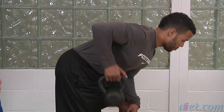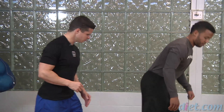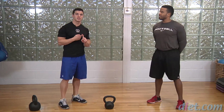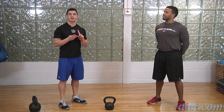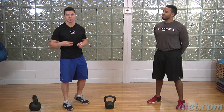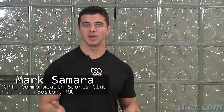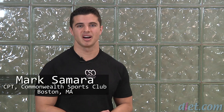Let's do two more. Excellent. And bring it down. Alright, so we have our goblet squats, our kettlebell swings, and our single arm rows with the kettlebell. Those are three great exercises you can use for strength or a little bit of conditioning. Thanks for watching guys. I hope you enjoyed this video. We have much more coming from diet.com video.